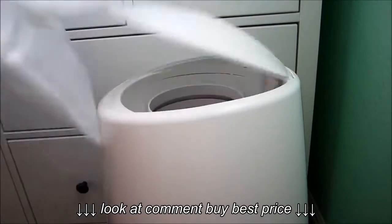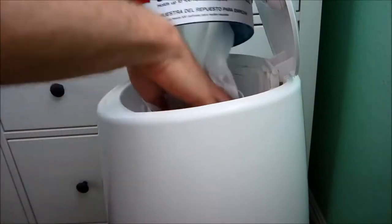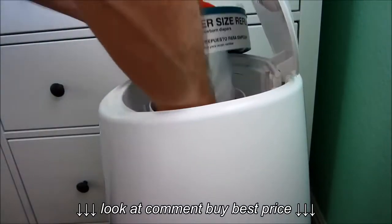Take the bag and the ring and place it into the diaper genie. Make sure to get the bag all the way down to the bottom of the pail.